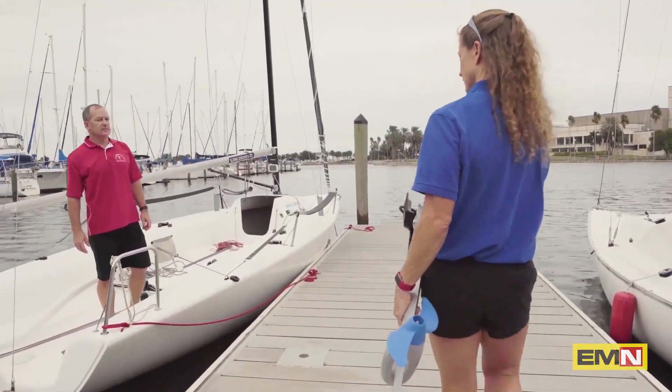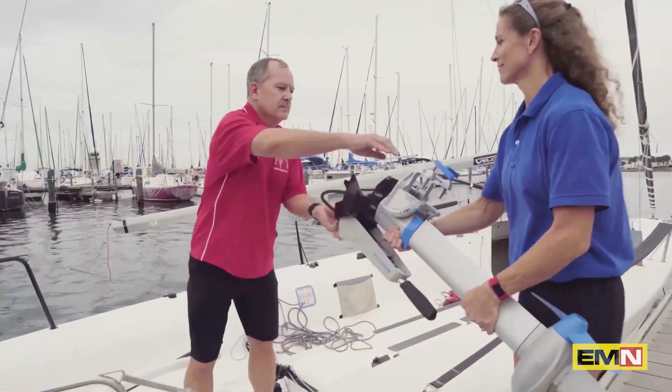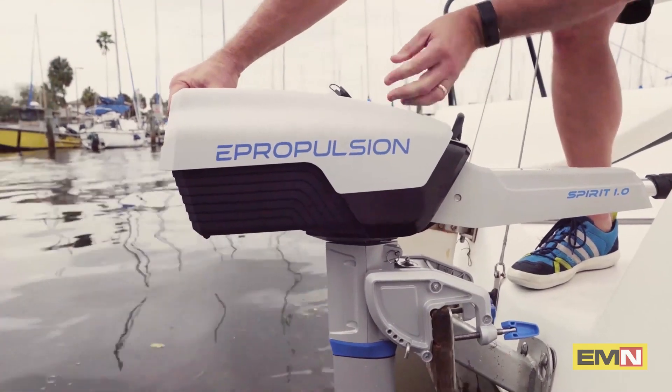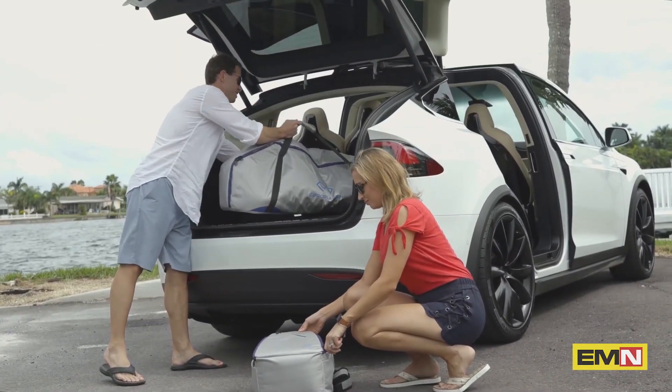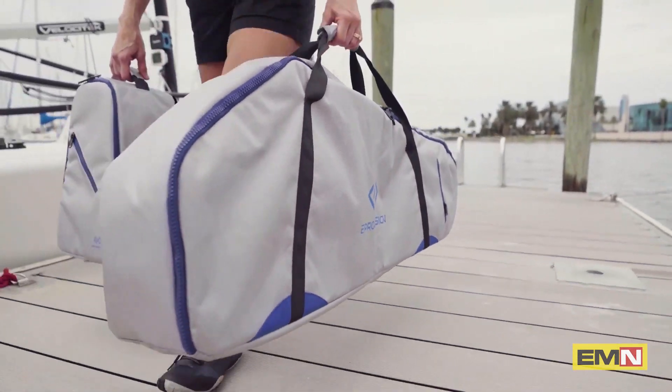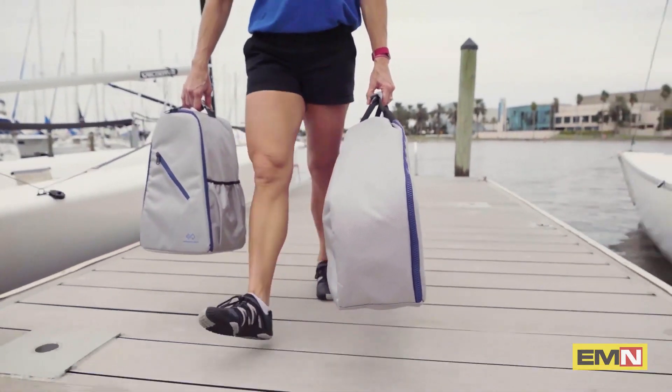The tiller is foldable, making it really easy to pack and carry the motor. To install the battery, you just pull up on the blue handle and secure it to the bracket. There's also a travel bag set for the battery and motor — we highly recommend the protective bag set if you are often transporting or storing the motor.